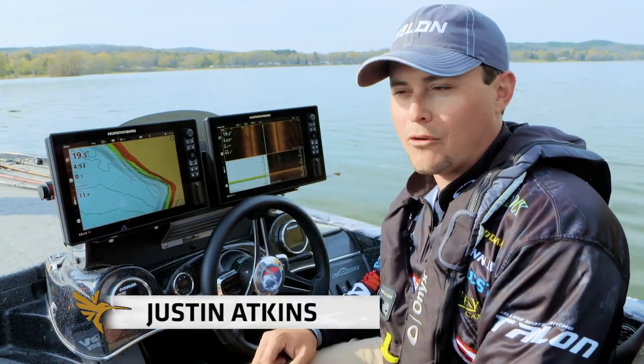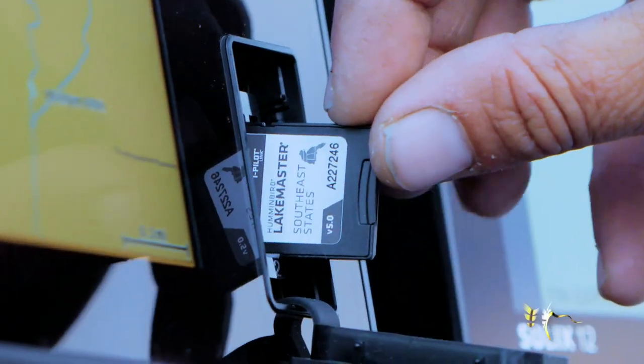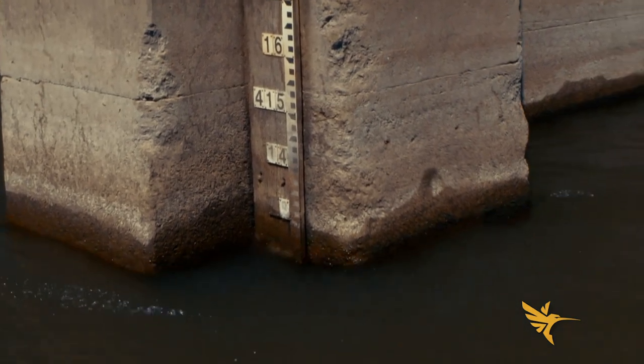A really cool feature I want to talk about with my Humminbird Lakemaster today is water level offset. When you live on Tennessee River Lake, they have an awesome little app, or you can call in to see what the water level is to know if it's at that summer pool or not.